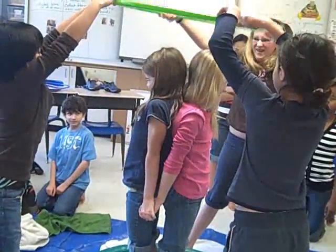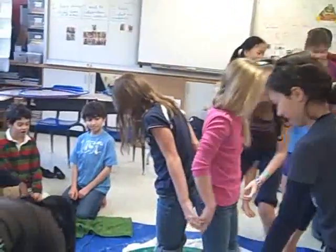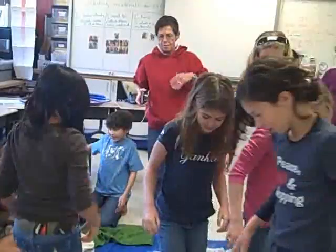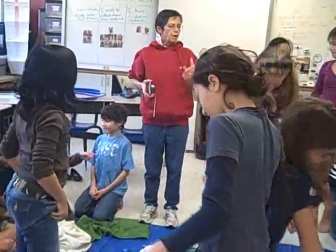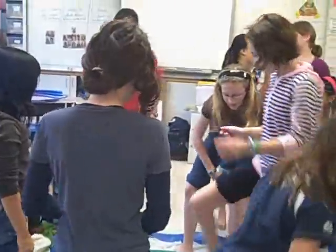One, two, three, seven. While you're in there, some of you look so shocked. But while you're in there, see if you can predict. If you see the colors, see if you can predict what it's actually going to pop.